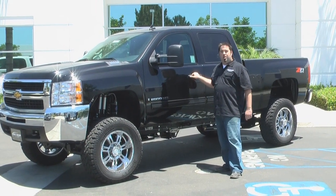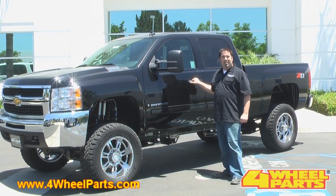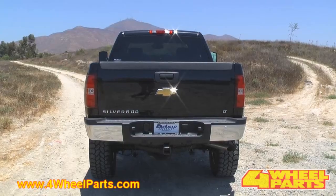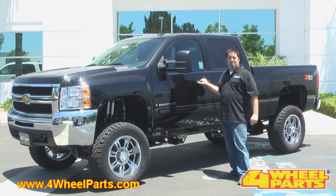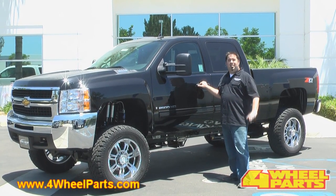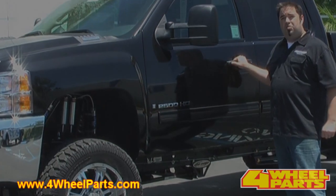Hi, I'm Mark Matthews. We're here today at ProCom's R&D facility in Chula Vista, California. We're checking out their new 6-inch knuckle suspension system for the 1999-2009 Chevy HD. This cutting-edge new product is designed from the ground up to be 100% compatible with Chevy's electronic stability control system called Stabilitrack. It's also a lot easier to install than any of the other systems on the market today. They're going to be giving us a tour of the product, so let's go check it out.